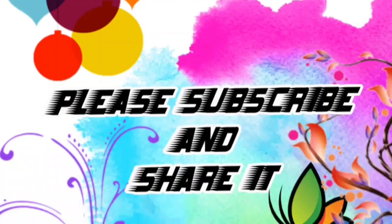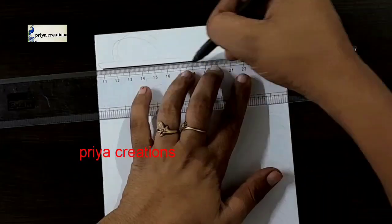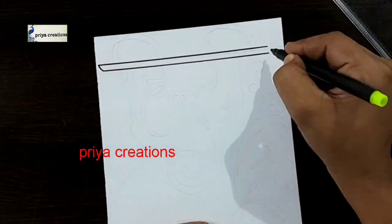Welcome to Priya Creations. Don't forget to like and subscribe and let me know which you like me to draw next.